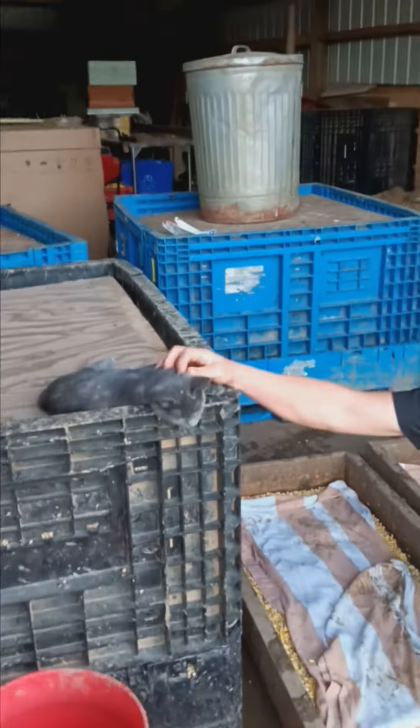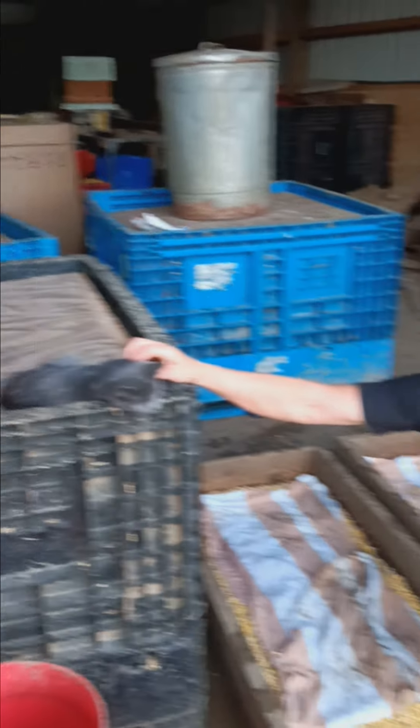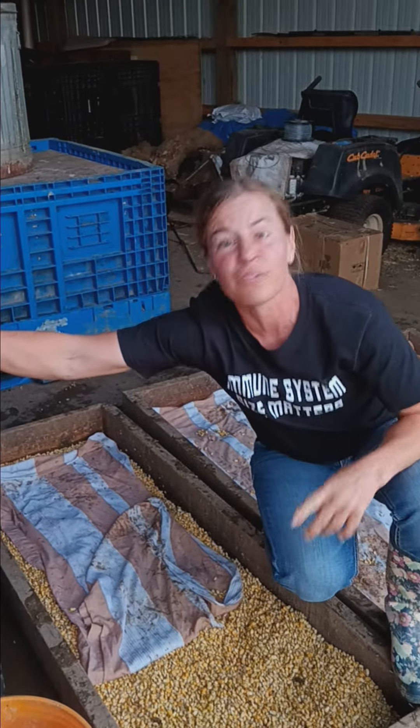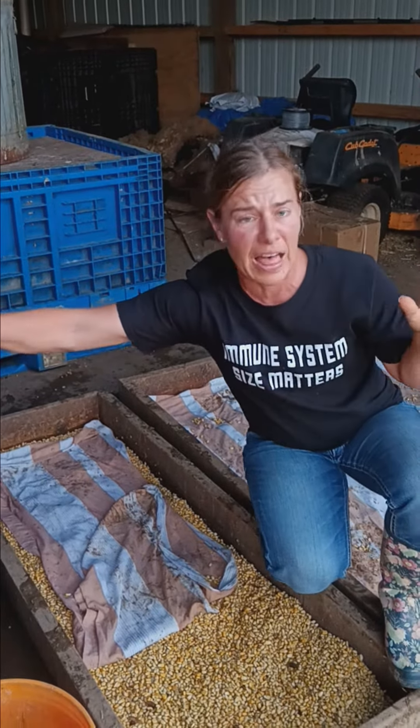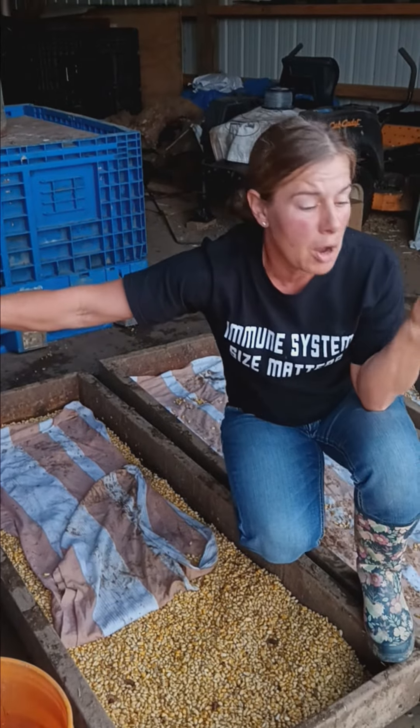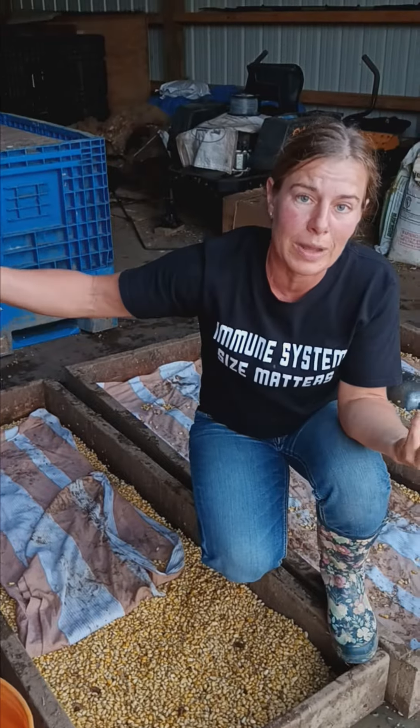Yes, it attracts rodents. I got two barn cats specifically for that — this is Mouser, she's a kitten and she's got two mice so far. Flies — yes, tons of flies, so gross in the summertime. But if they lay eggs in there, that's more protein for my chickens. Win win.